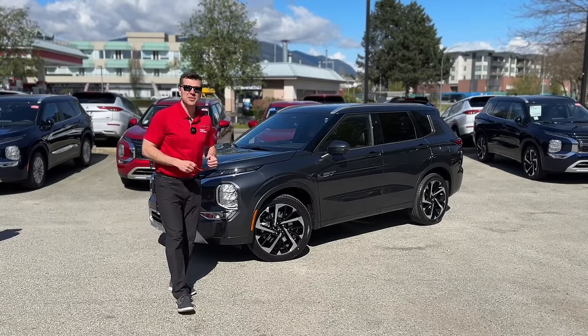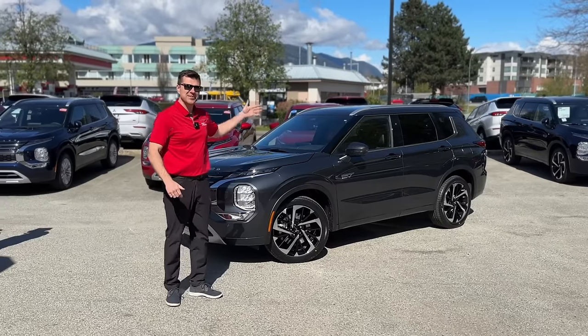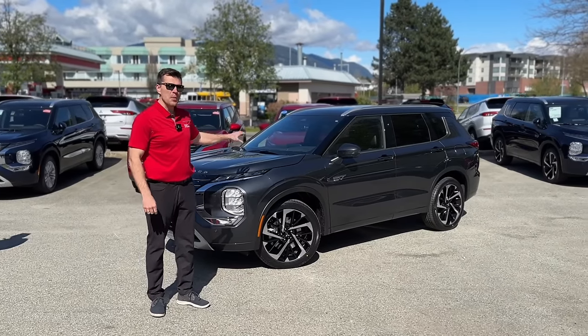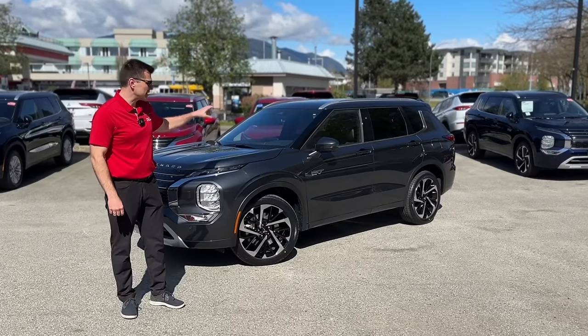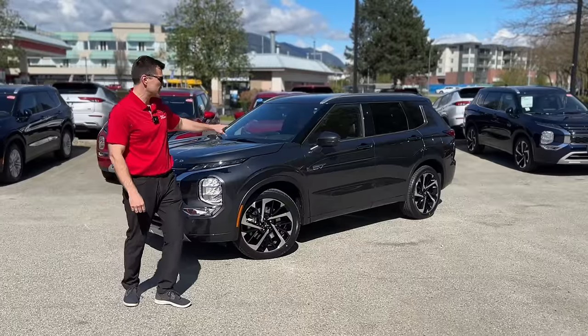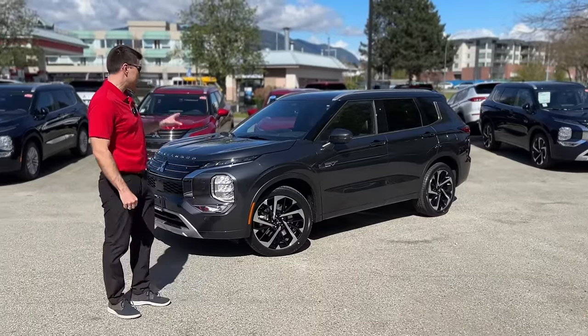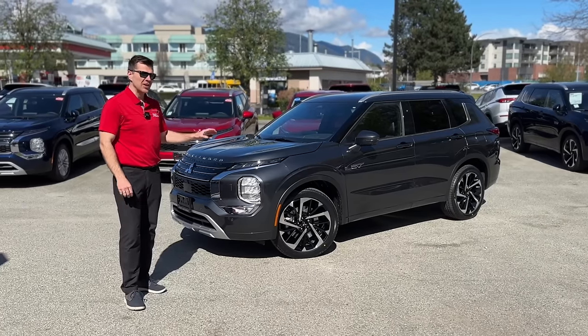Thank you so much for tuning in — Mr. Mitsubishi here. Something brand new from Mitsubishi just got announced: a new paint color. This one here is graphite gray, a very new color option for the Mitsubishi PHEV, and it's replacing the old gray color. This color looks really cool.